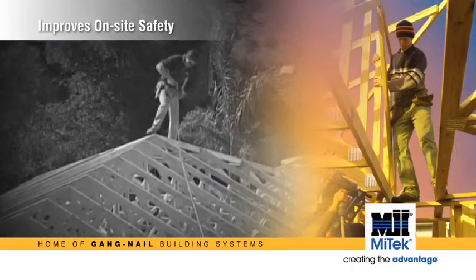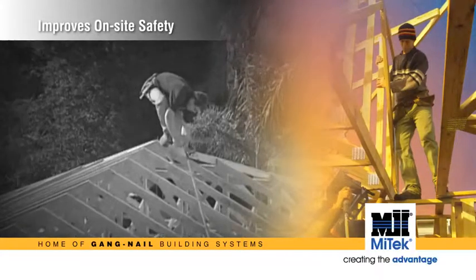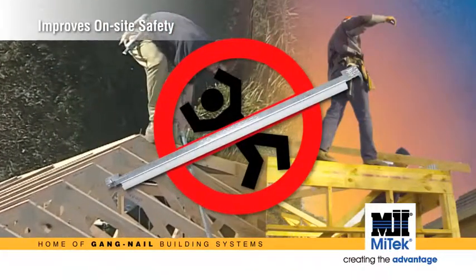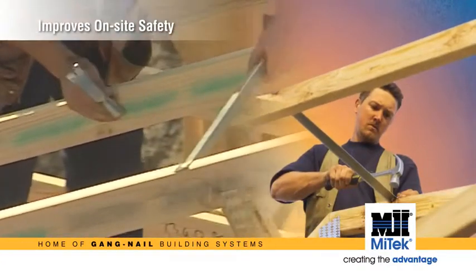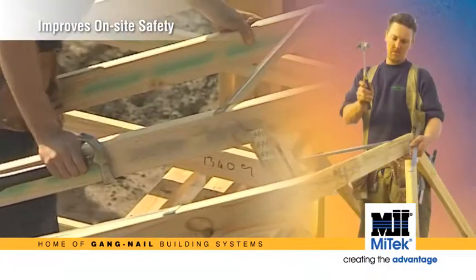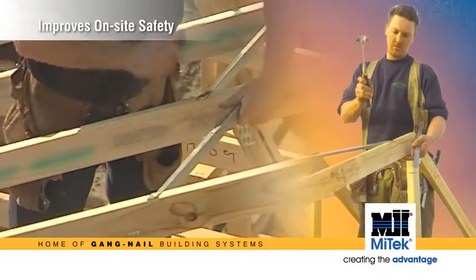Forget hanging onto or standing on unrestrained trusses with a nail gun in one hand and a piece of timber as a temporary tie in the other. It can be unsafe and if there's an accident, the legal implications could be severe. As occupational health and safety becomes more of a focus on building sites, so too does the need for safer, simpler methods of construction, and improved on-site safety is definitely an area Mytec is committed to.